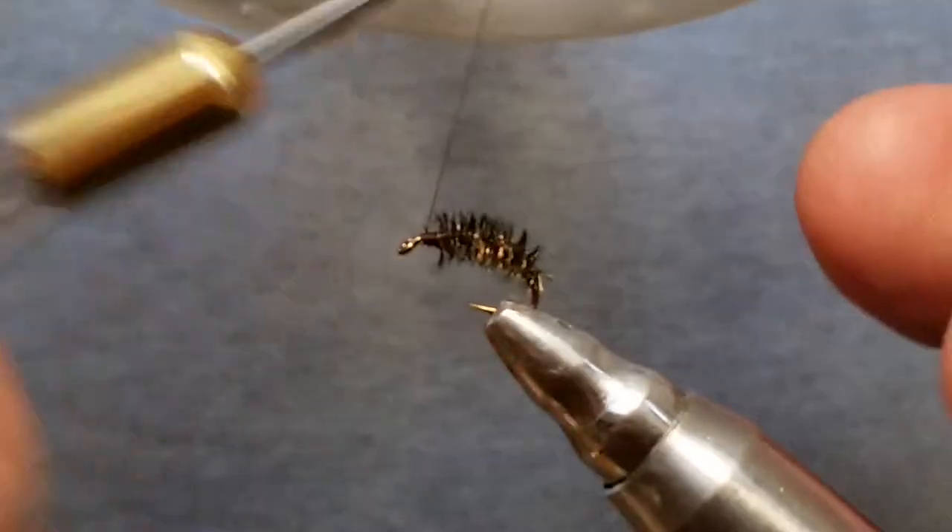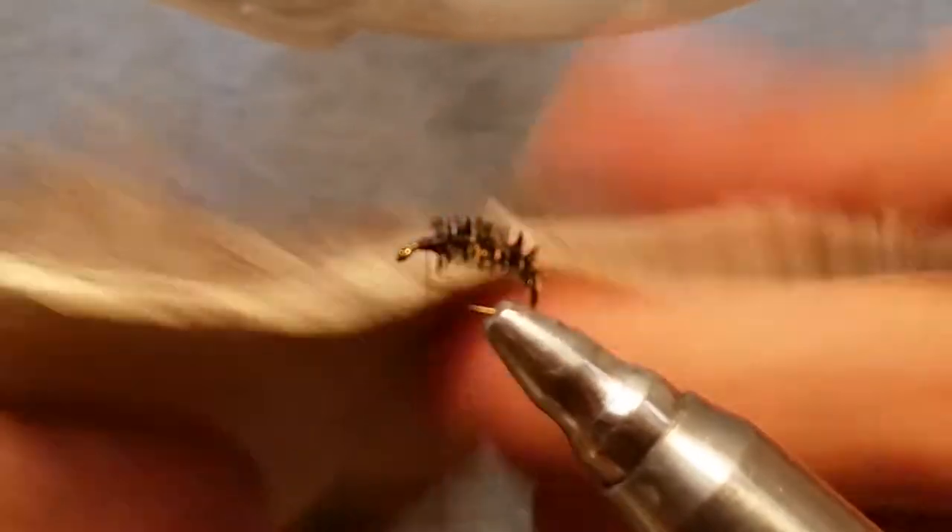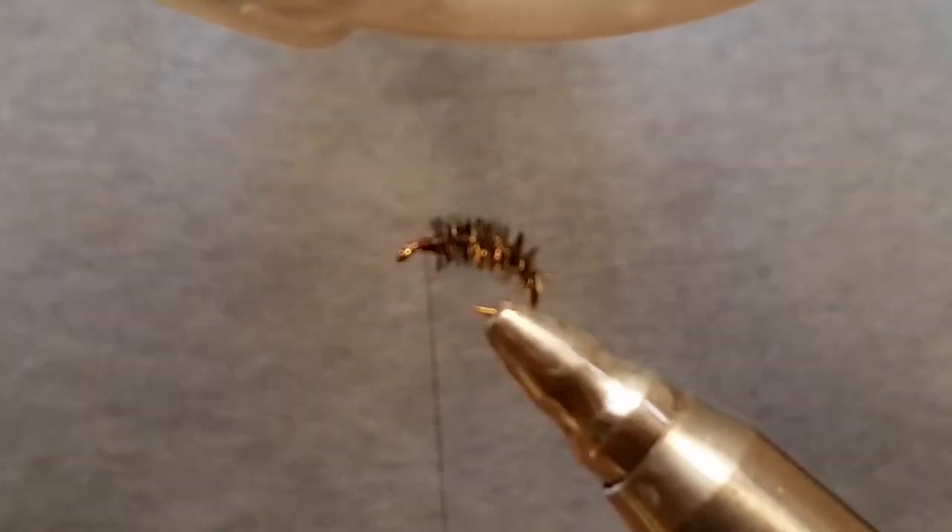I'm going to move my hook back some so I can see a little better. Now I'm using mule deer hair. You can use antelope, regular deer hair, elk hair — whatever you prefer. I just like the way this peacock caddis comes out with the deer hair on it, and I've caught quite a few fish on these dry flies.